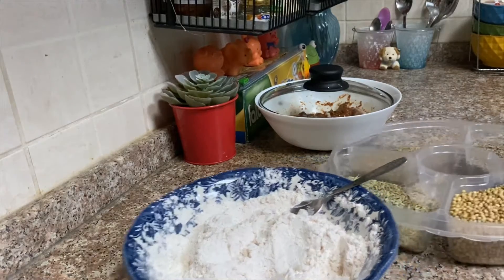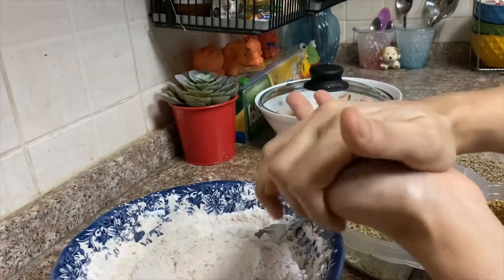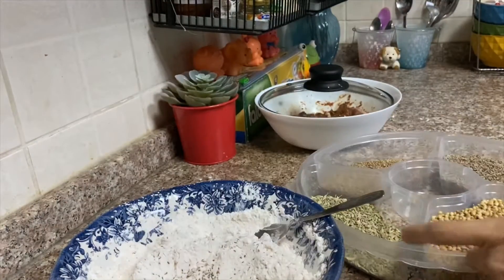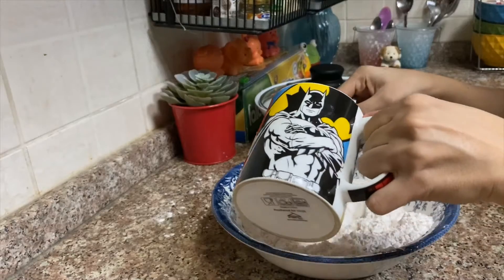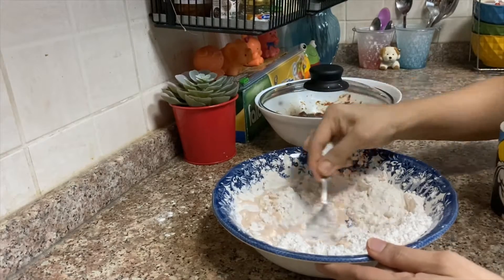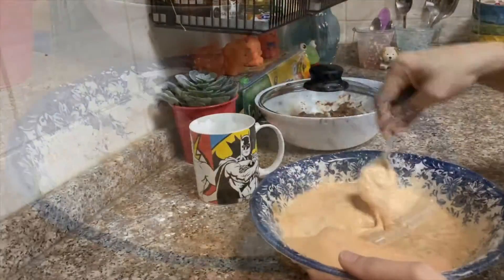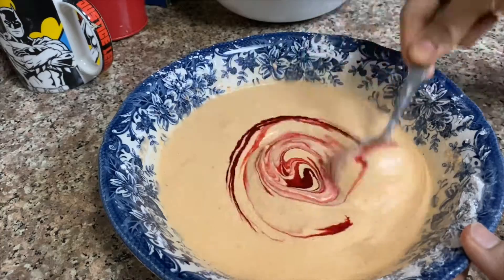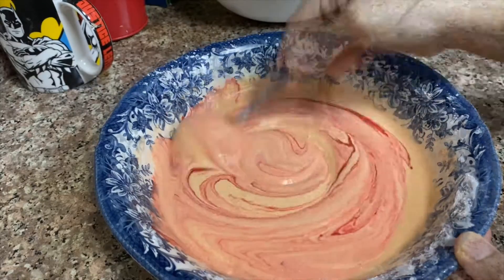I wanted to give a little twist, so I added some crushed ajwain — that is carom seeds. This is totally optional and can be skipped, but believe me it adds an extra flavor, so if you have it at home do try it. The batter has to be of the correct thick consistency, so it is very important to add water in small proportions and mix carefully so the batter does not turn runny. I also added two drops of red food color, which is totally optional and can be skipped.